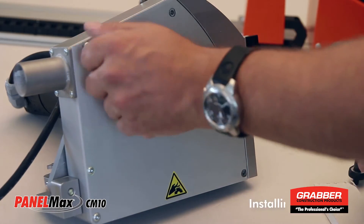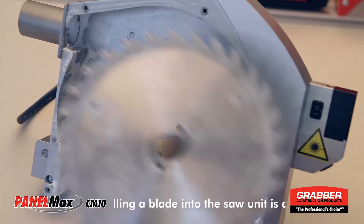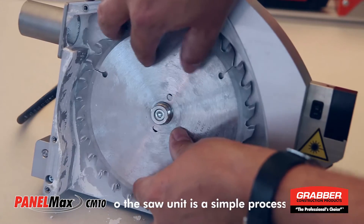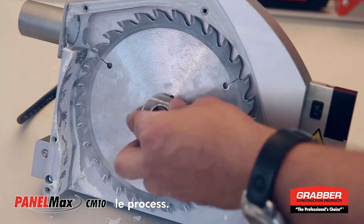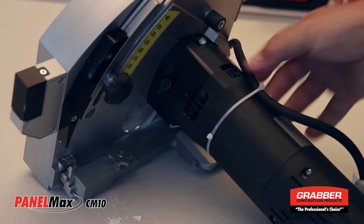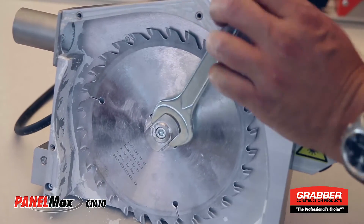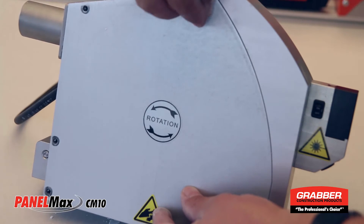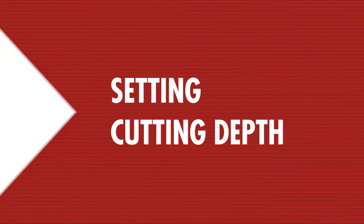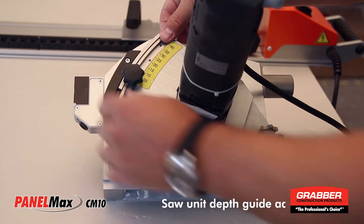To install the saw blade, use the tools provided to remove the screws securing the cover plate, then set in the saw blade. Make sure the blade rotation is correct and is seated properly, then install the nut. Press the locking pin down to secure the blade, tighten the blade nut, and then reattach the cover plate.